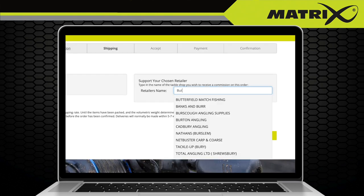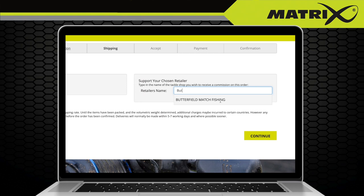Here you will also be able to select your chosen retailer to receive the sale commission. Simply start to type the name of the shop and then select from the options available, then click continue to proceed.